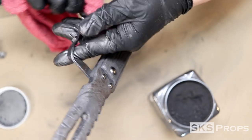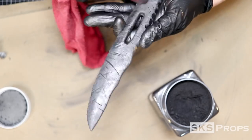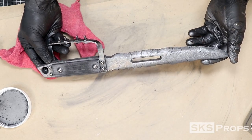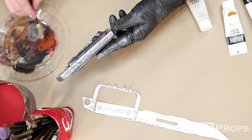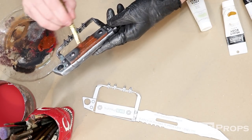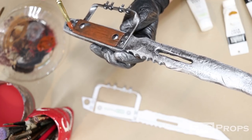After I've got a generous layer of the graphite powder over all of the metallic parts, I go back in with a shop cloth and lightly buff the surface. This graphite powder does a fantastic job really making these metallic parts shine. After that, I start to work on the wood portion of this build, so I water down some burnt sienna and paint that onto the surface, being careful not to paint it onto the parts of the metal that I have already buffed.